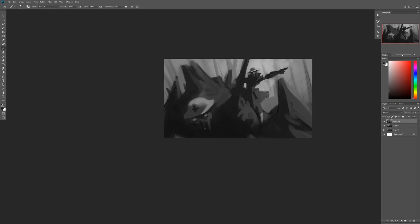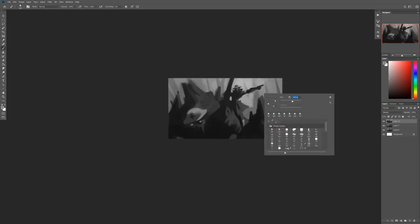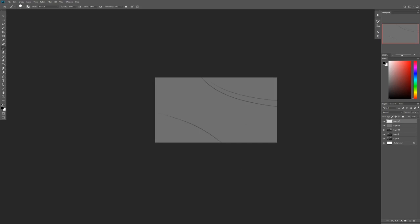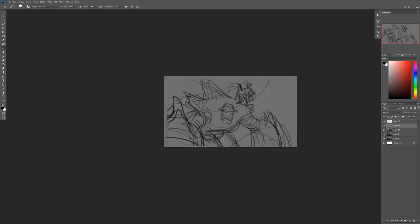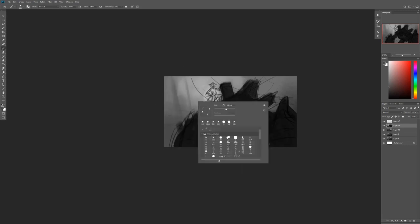There are plenty of times I have an idea for a pose, lay a perspective in, start drawing, and it's just not working out. Sometimes I'll redo it, adjusting slightly to make it work; sometimes I'll scrap it and think of something else. I'm always trying to stay fresh and keep my brain going — not going on autopilot. When I start going into autopilot mode, things start to get a little 'bleh' and I start losing the motivation to continue.